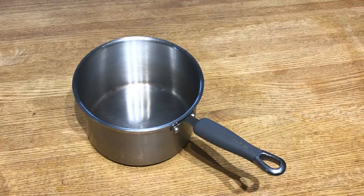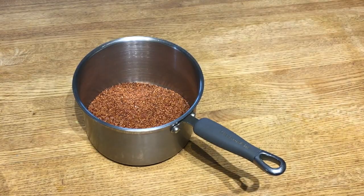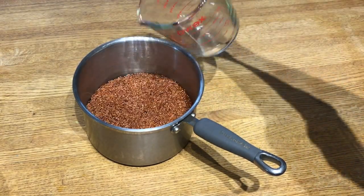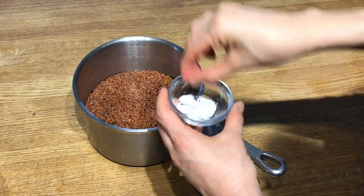While the butternut squash is roasting, I combined one and a half cups of quinoa with three cups of water, added a pinch of salt, and then placed it on the stovetop on medium-high. Once it starts boiling, put the lid on, turn it down to low, and simmer for 15 minutes.